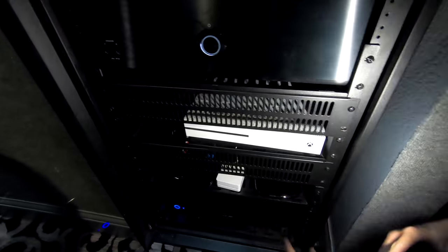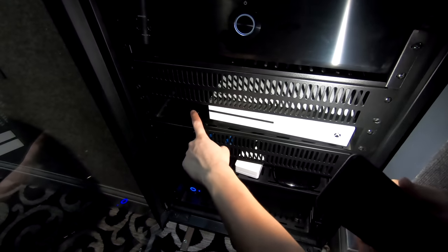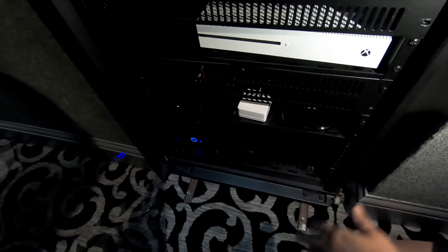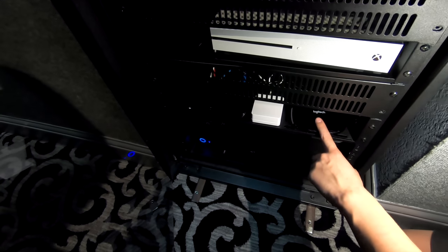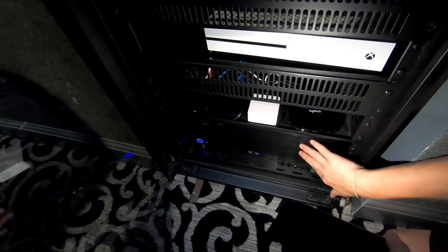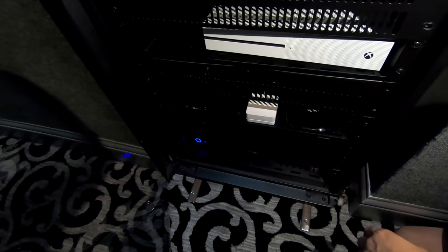Down here we have the Xbox One. We also have a Roku Ultra and an Apple TV 4K. And then we have a network switch to keep all this stuff on the network at maximum speeds. Lutron Caseta, a Harmony Hub, and then he has a media server — a rather big computer — that he's using for Plex. And that's about it for the rack.